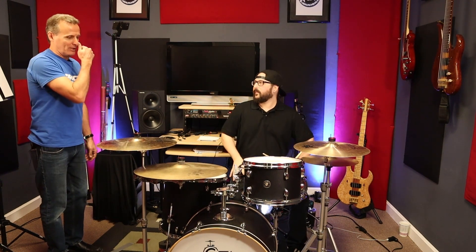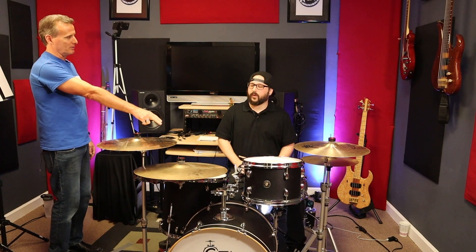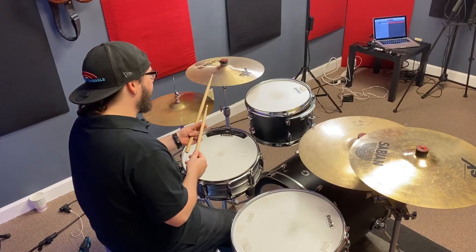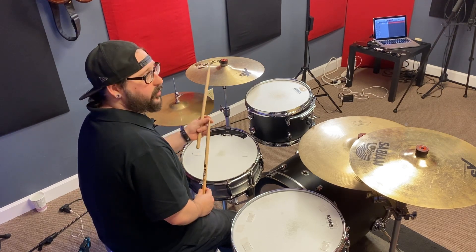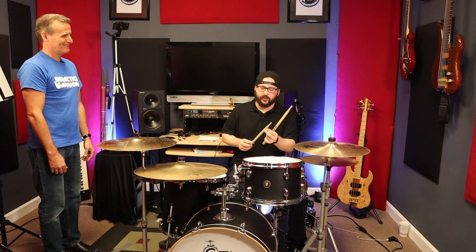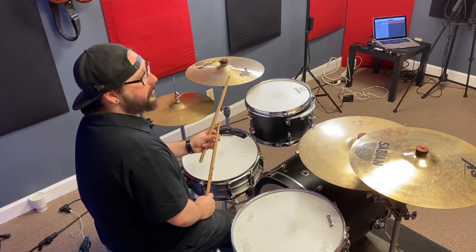So I noticed that when you were doing it on the tip, you played on the tip. When you went to the bell, it was a little more of the shoulder of the stick. And the same thing with the wash — a little more on the shoulder of the stick. The area of the stick you're using is going to help you with the tone you're going to get. You can absolutely experiment with that. When I'm playing the bell, I like to use the meatier part of the stick to get a nice full-bodied tone.